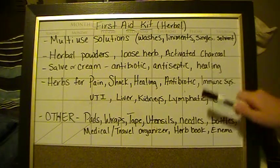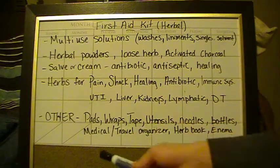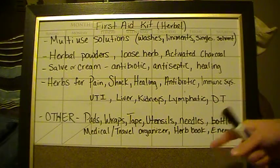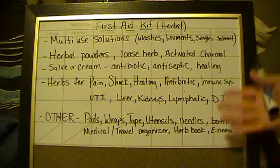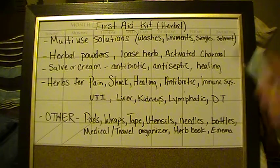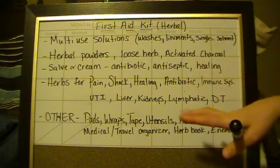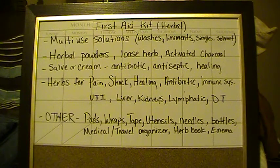For the digestive tract — make sure you have it covered. Carry probiotics around. Now moving to supplies: pads, wraps, tape, utensils — your knives, clippers to cut branches, needles, scissors, bottles, and a medical travel organizer, which is basically what these cases are. Have two or three of those that fold up flat. Also carry an herb book — you're not going to remember all this. If you're in shock or hurt, other people need to be able to flip open a book, look up herbs for pain, find it in your labeled kit, and give it to you.